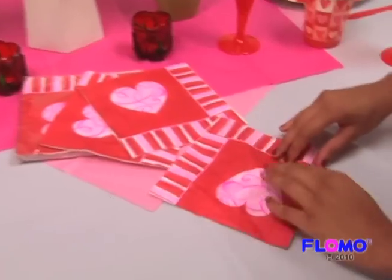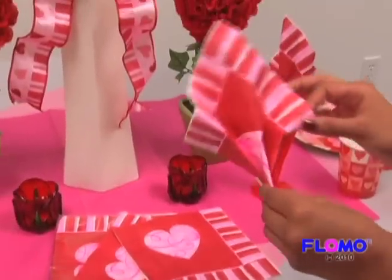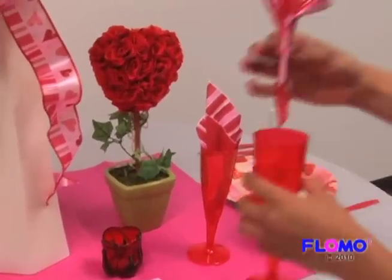Just grab a napkin and fold it back and forth, creating creases. Simply fan it out and place it in your champagne glass.